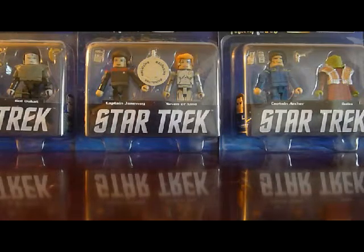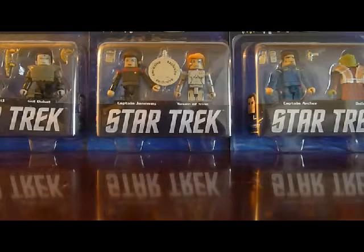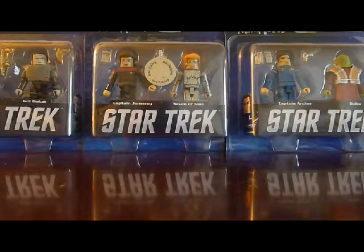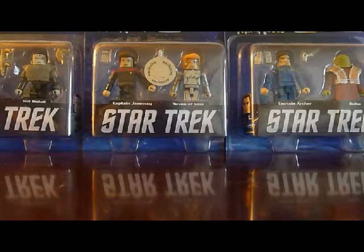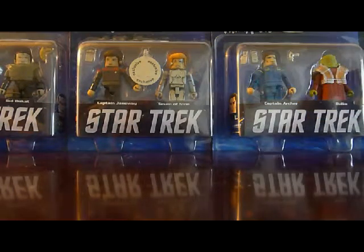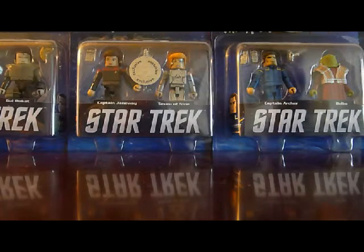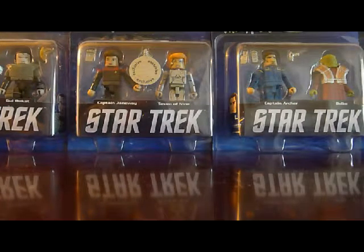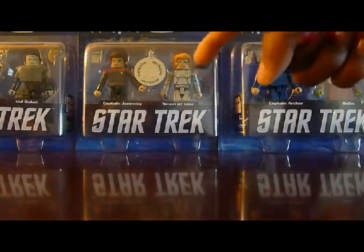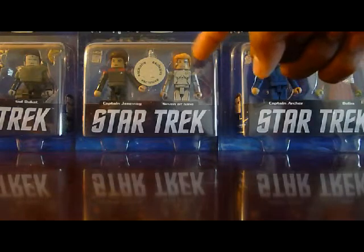The fourth set is Janeway with Seven of Nine. Janeway has her tricorder, phaser, and a phaser rifle, and her bun hairstyle from the earlier seasons, which looks nice. Seven of Nine doesn't come with any accessories, but her chest area is painted with her outfit details. It's kind of funny — Janeway doesn't have any female outlines, but Seven of Nine has those printed on there. She's in a nice metallic silver paint and has her Borg implants on her hand and the implant on her eye, which are pretty nice.